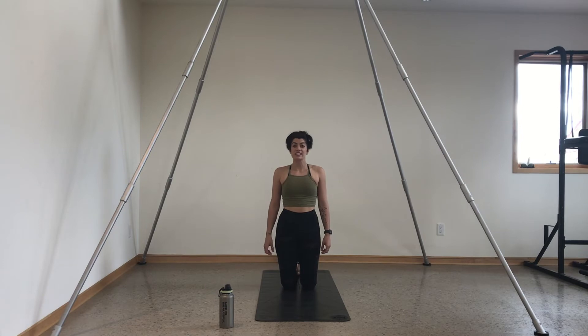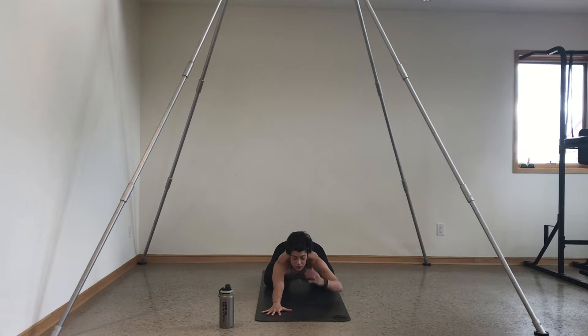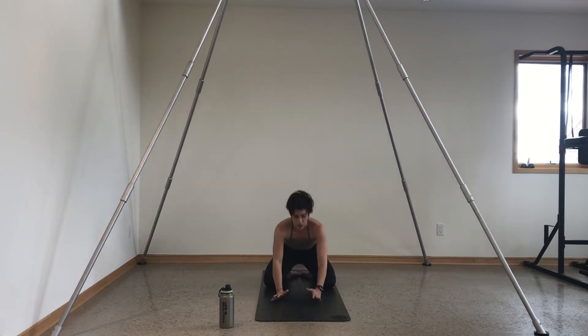We'll get started in child's pose. Bring your big toes to touch and your knees out wide towards the edges of your mat. Sink your hips towards your heels and walk your fingertips forward. Let your forehead and chest melt down into the mat. Start to tune into your breath — during sculpt we always use open mouth exhales. Take a nice big inhale, fill up, exhale, sigh out through your mouth.